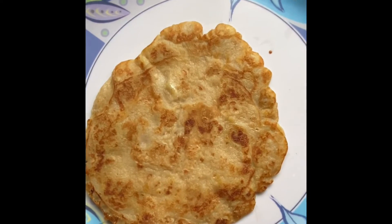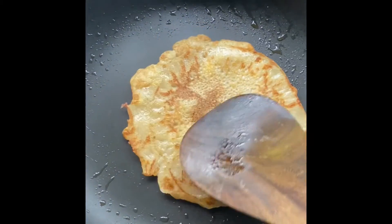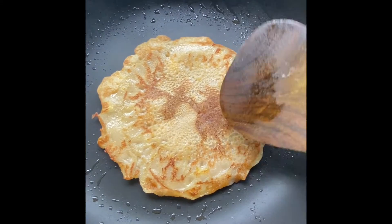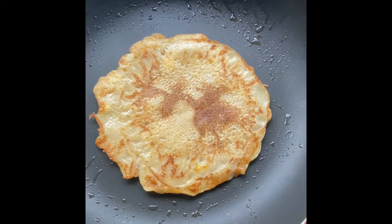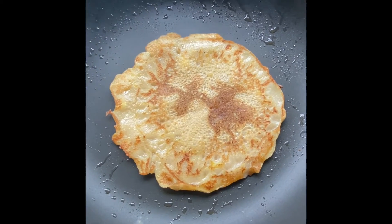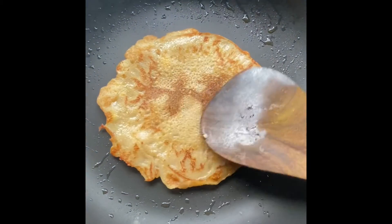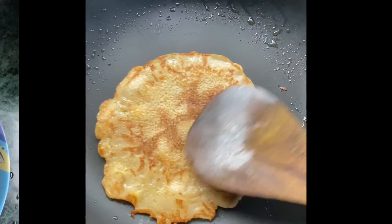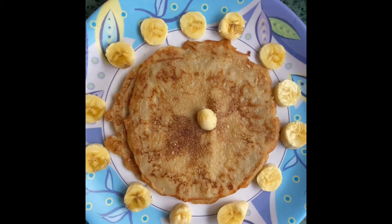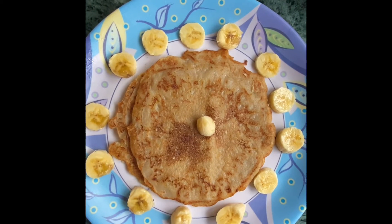This is my first pancake, and the second one is just getting cooked. The shape is almost good. You can try this, guys — it's very easy, simple, delicious, and very healthy. My breakfast is ready — look at the decoration!